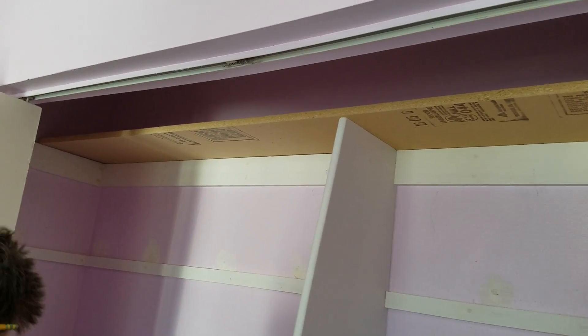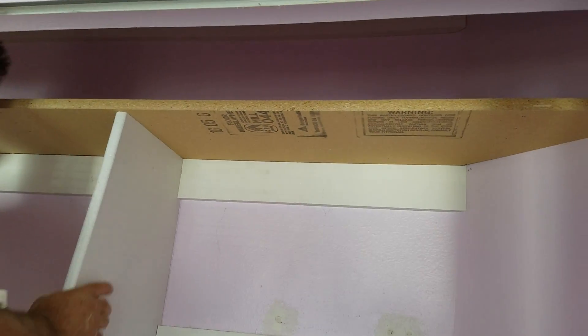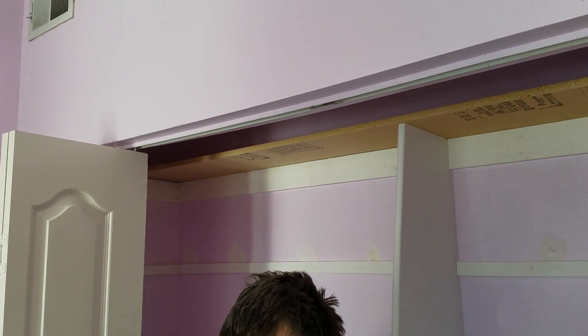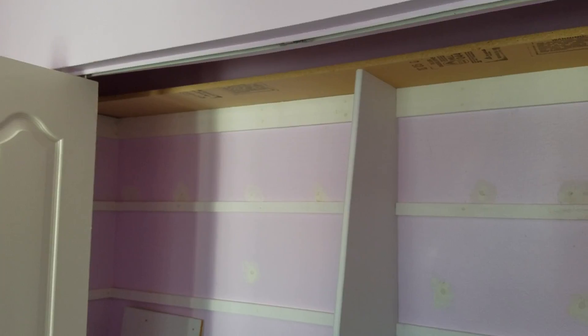There's the piece up there that Paul just sawed and he's making it fit. We need a bigger ladder, so while he's doing that I'll give you a little tour of what he's done here.